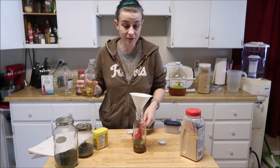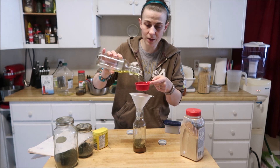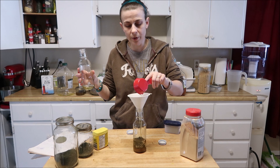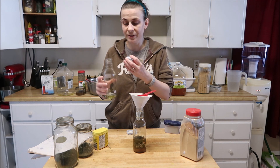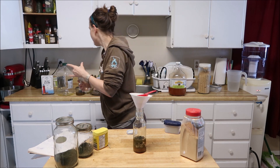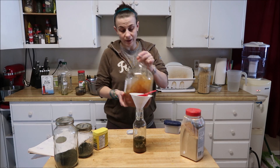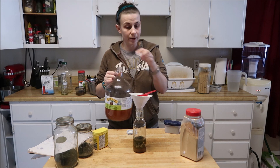We're going to do one-third of a cup of olive oil — use whatever oil you want, this is just what I have a lot of on hand. And then apple cider vinegar, because apple and pork go very well together.